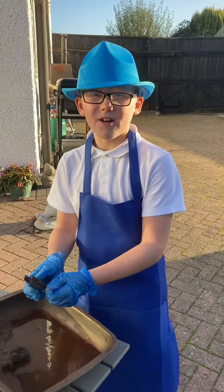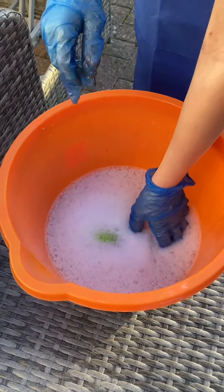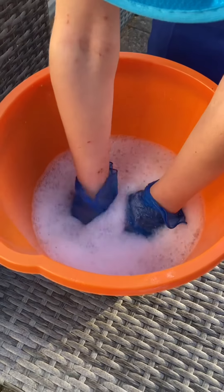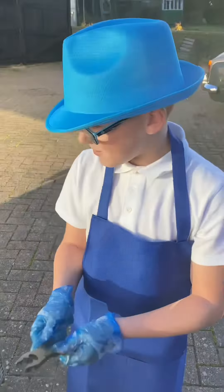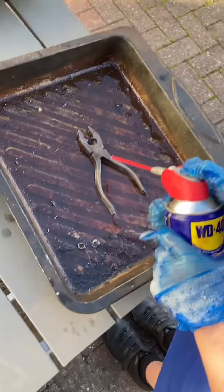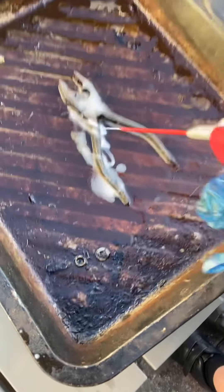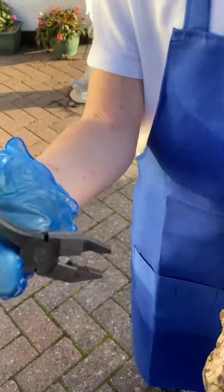Now we're going to wash them in hot soapy water. Still not moving, but we're going to put them in this tin here and spray them with WD-40. Now all the rust is gone but they still don't move.